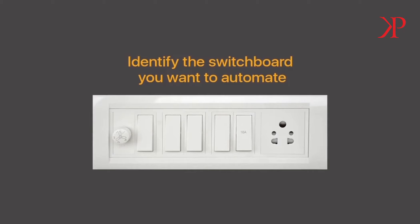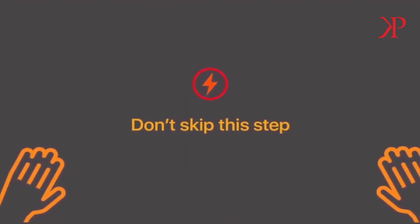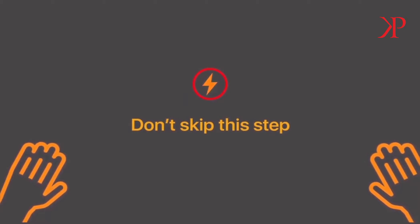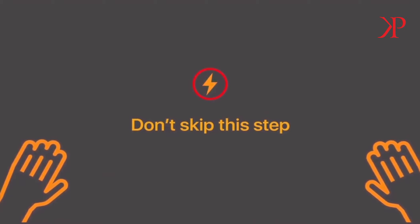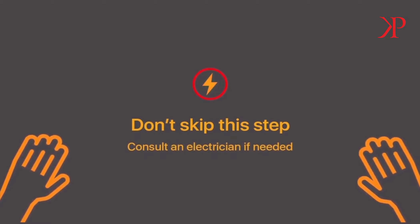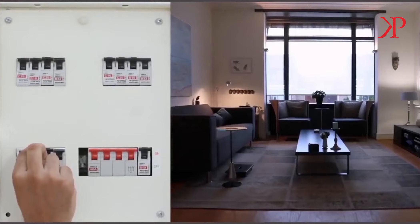Installation requires handling high-voltage wiring. Follow the instructions carefully to avoid any injury. If it makes you uncomfortable, reach out to a qualified electrician to help you out. To start off, go to your MCB panel to identify the circuit breaker connected to the identified switchboard and turn them off. If your breakers aren't labeled, turn off the main supply.